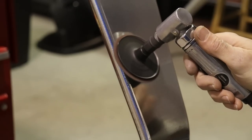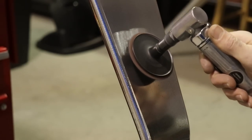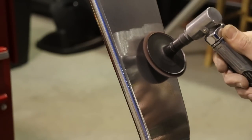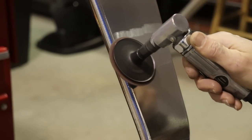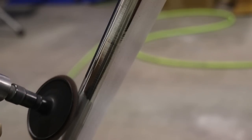Step one: take your die grinder and go over the entire surface of the gear. You really need to take your time and let the die grinder and the Scotch-Brite wheel really work away at all those grooves and little holes and pits. You also want to clean up the edges — this is how you get rid of all those machine marks and cut marks. You can really shape the edge pretty nicely with this Scotch-Brite wheel, making it nice and round so that when you polish it, it looks great.